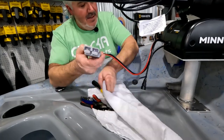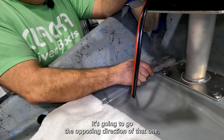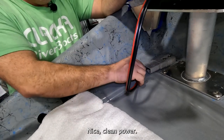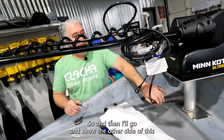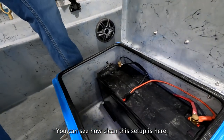It's going to match up with this guy here, going the opposing direction, and they're just going to click right together. Nice clean power. Everything looks good — really happy with that installation. I'll go ahead and show you the other side of this where the power is on this particular boat, so you can see how clean this setup is.